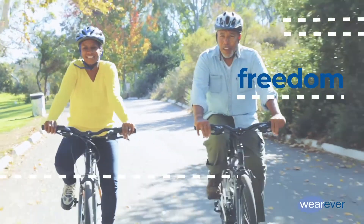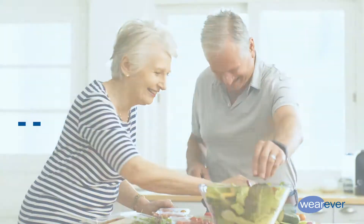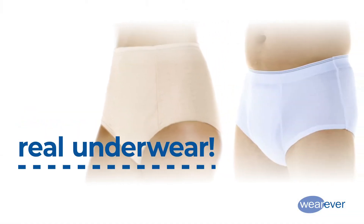Wherever gives you the freedom to do what makes you happy. As a reusable solution to incontinence, Wherever looks and feels normal while providing all the protection you need.